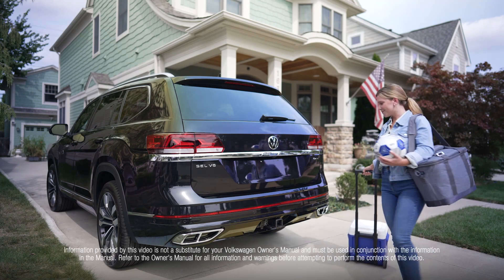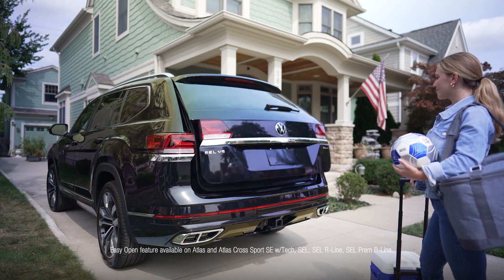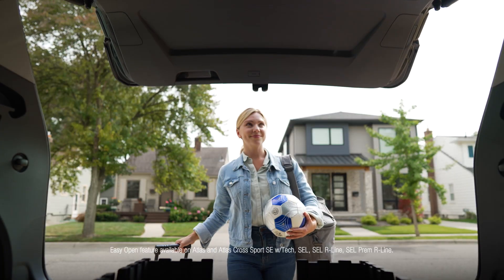When your hands are full, Volkswagen's hands-free easy open trunk feature allows you to open the trunk with just a kick of your foot.